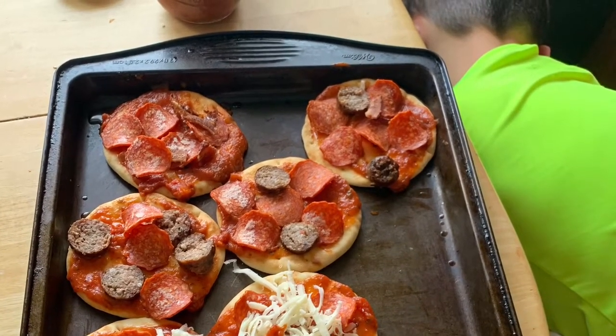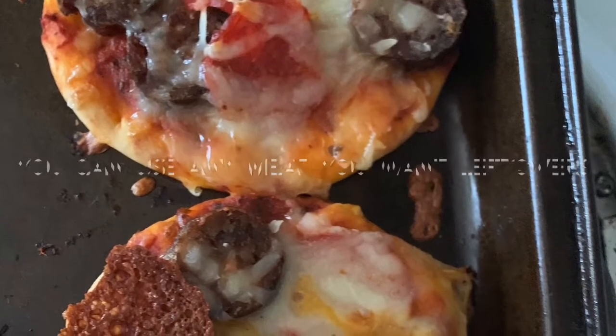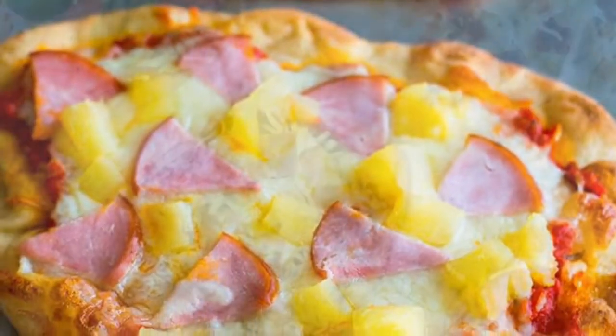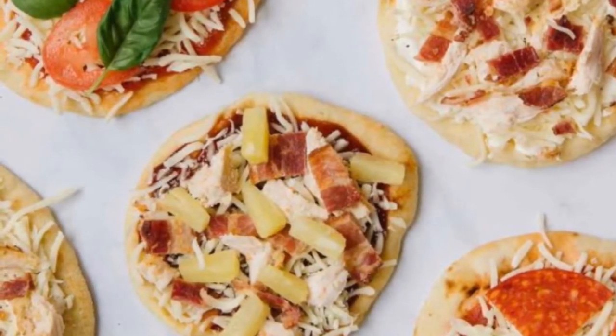Once that's done you'll be ready to add your meat. Today I used pepperoni — I sometimes use Italian sausage, you can use ham and pineapple, anything you like on pizza should go on at this time.